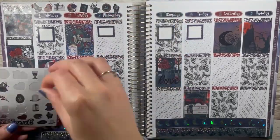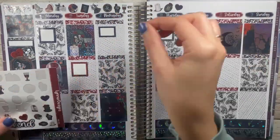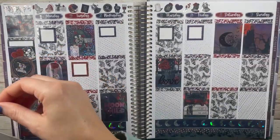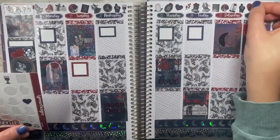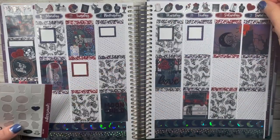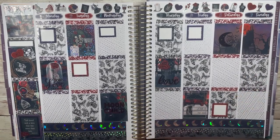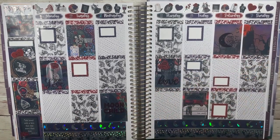I thought it'd be fun for the rest of the space — since these plans are literally irrelevant — to do a TV show This or That. Let's get right into it! First up: Riverdale or Stranger Things. I've never seen Stranger Things, so it has to be Riverdale. I didn't even finish Riverdale — it's just too suspenseful for me. I'm a baby when it comes to suspense, so yeah, Riverdale, because I don't think I could handle Stranger Things.